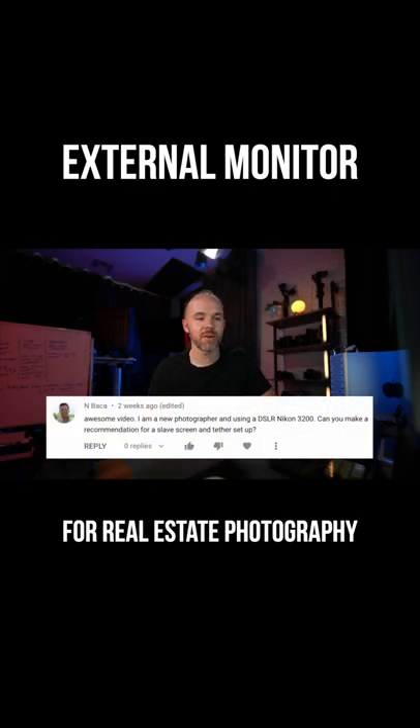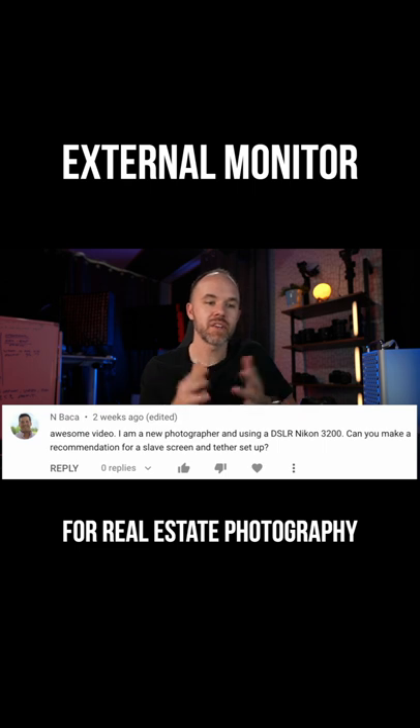Today's question comes from Nbaka. Thank you so much for your question. He says, awesome video. I'm a new photographer using a DSLR Nikon 3200. Can you make a recommendation for a slave screen and tether setup?